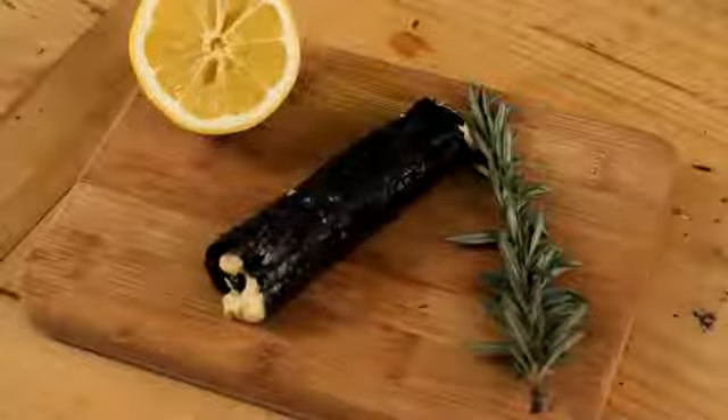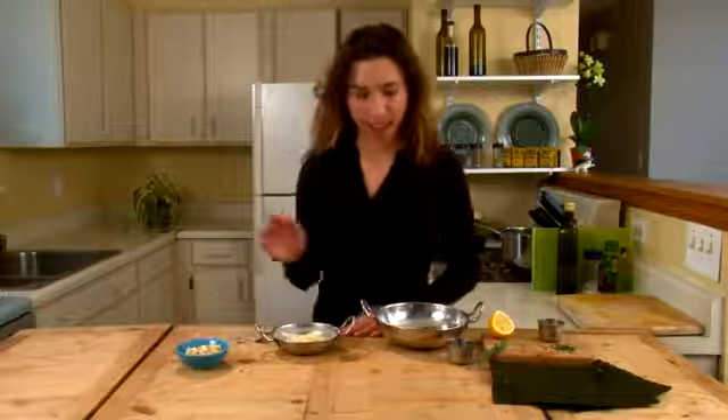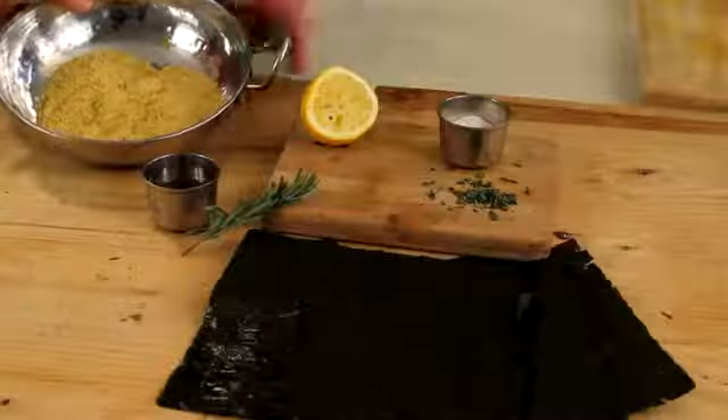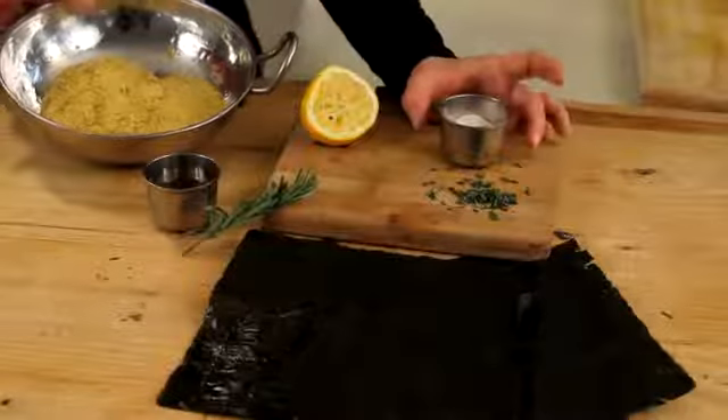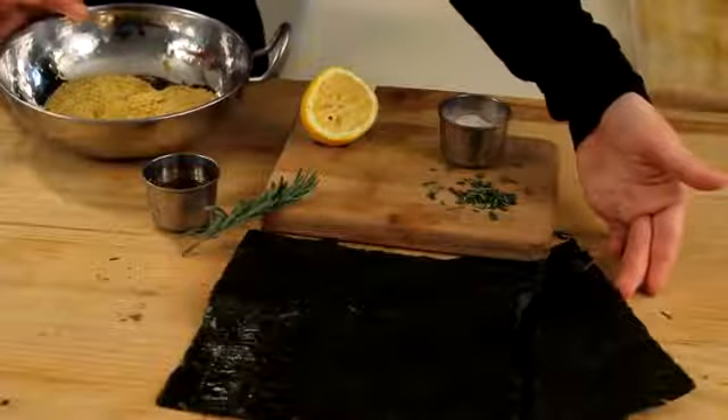To start off, we have our cashew pieces here. You can grind these at home in any food processor or grinder to make cashew butter, or you can use store-bought cashew butter. We have some seasonings for this cashew butter: nutritional yeast, some salt, lemon, rosemary. We have some seaweed here — I'm using sushi nori — and some vinegar. Any kind of vinegar will work. I really like the taste of the rice vinegar with the sushi nori.